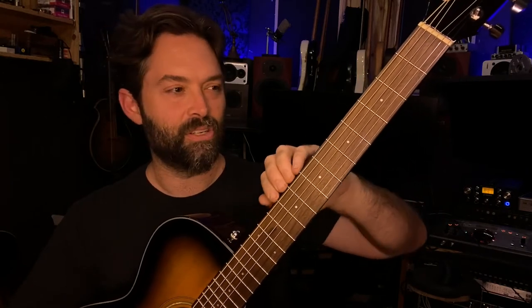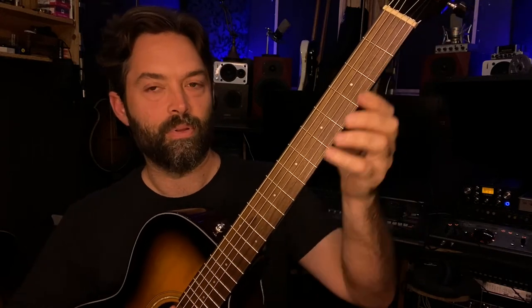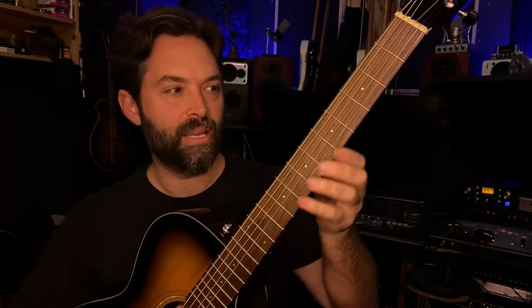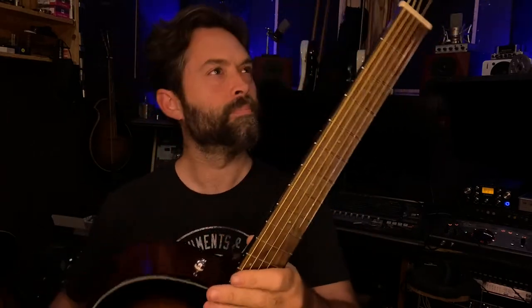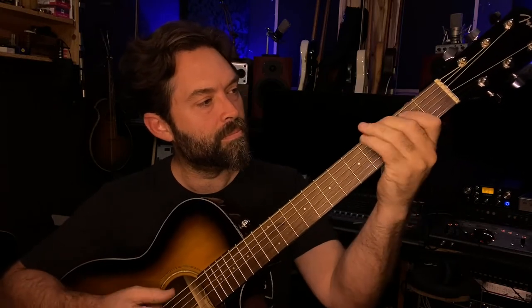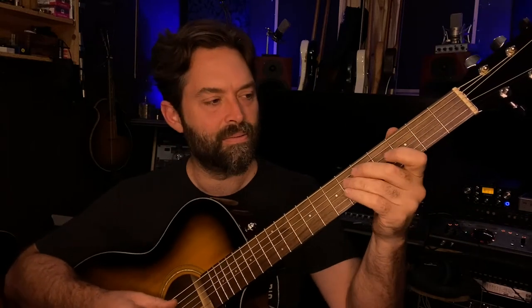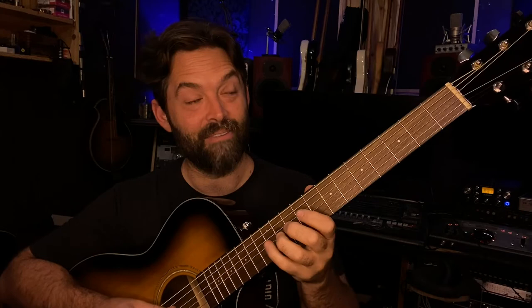The fret sprout is horrible on this. I expect this from some other brands but not Fender — this is maybe some Starcaster-level stuff. This will grind your fingers up really bad on both sides. It's not really dry here in San Diego right now, so I'm not sure why this is happening. Tuners feel okay, weight's good. Let's try it out.